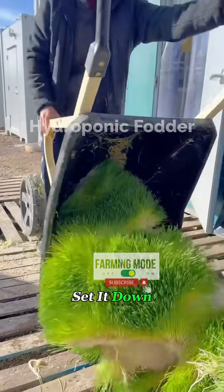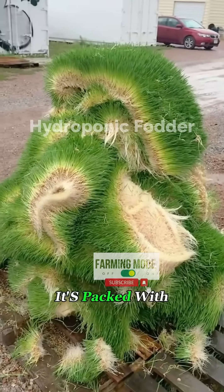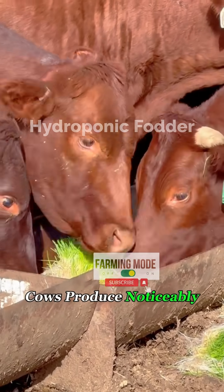And once you set it down, the animals practically wipe the tray clean in seconds. What makes it special? First, it's packed with nutrition. Compared to regular hay, it has more protein and vitamins, which means dairy cows produce noticeably more milk.